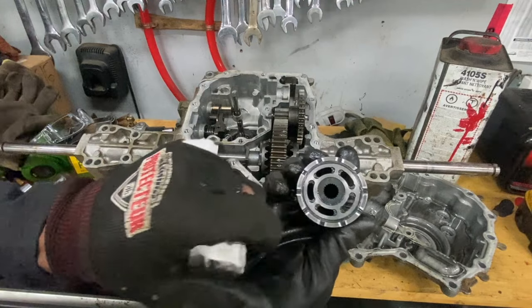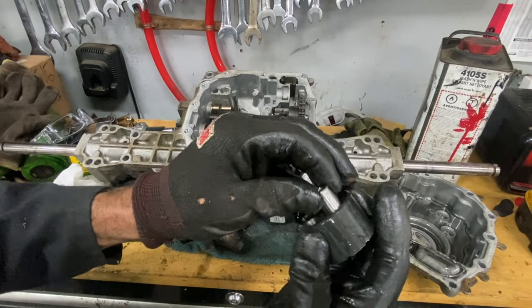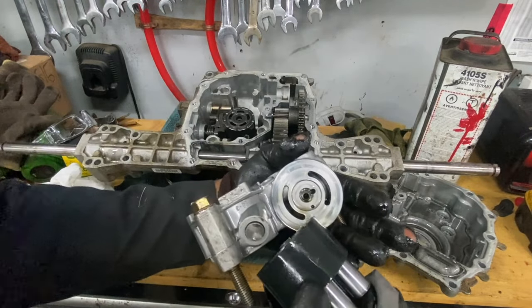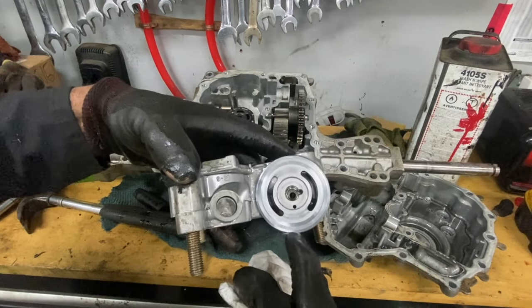Yeah, this surface is a little worn. No play there whatsoever — that's good. Now this pump here: there's supposed to be a pin in there, and it just fell off. A little worn there, but not that bad.